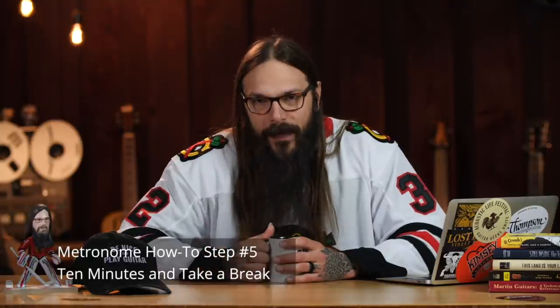Step number five is ten minutes and take a break. This is the most important step I'm going to share with you today, and it doesn't even involve going to the studio. It's quite simply to spend 10 minutes of time with the metronome and then take a break — set it aside and go about your playing session for the day. Think of it like adding pennies to a piggy bank. At the time it doesn't seem like much, but over time it adds up. Each small 10-minute chunk you spend with the metronome adds up, and over time your relationship with rhythm, timing, and tempo will become that much better.